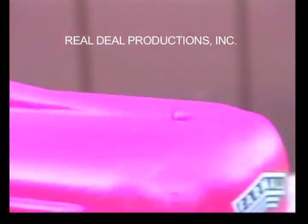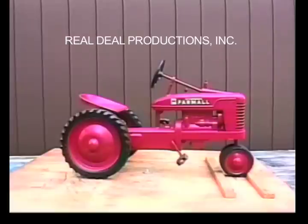Here is a close-up of the cast-in radiator cap. The IH Small H open grill with radiator cap.